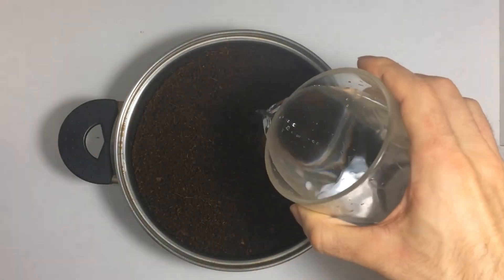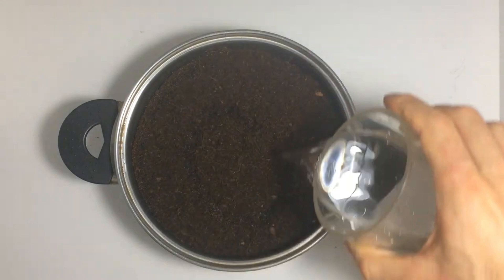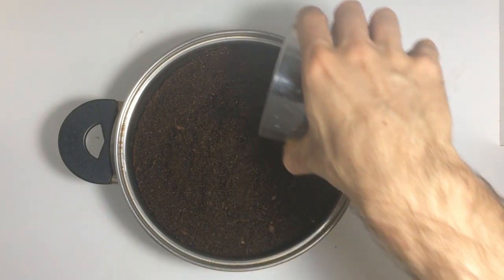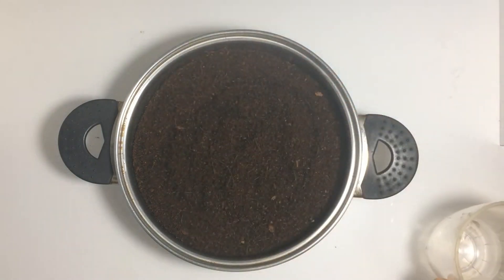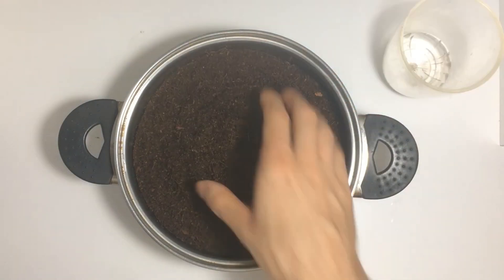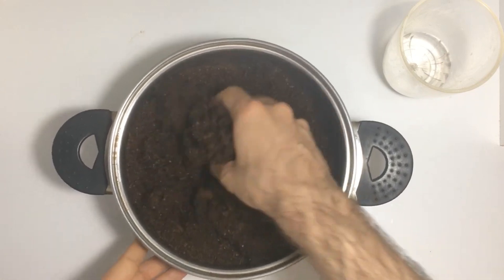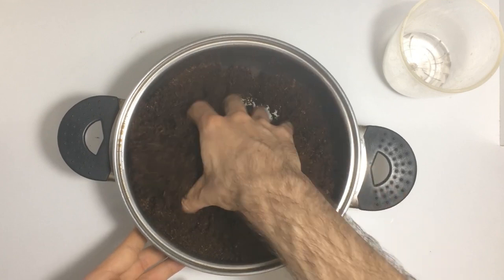Next, we'll slowly add water to hydrate the substrate. As we add the water, we need to stir the substrate to ensure it absorbs the moisture evenly until it reaches field capacity. The substrate should be well hydrated but without water pooling at the bottom of the pot.